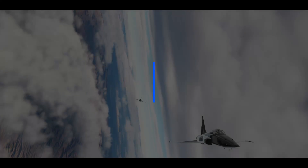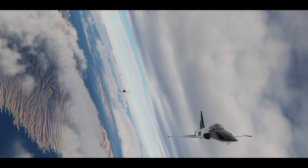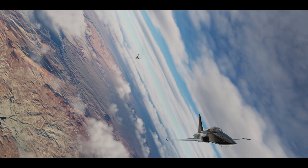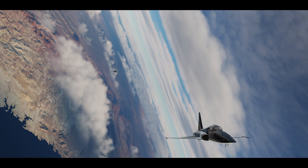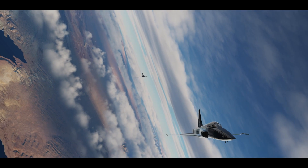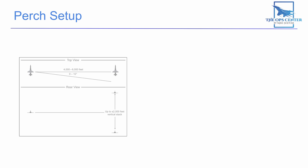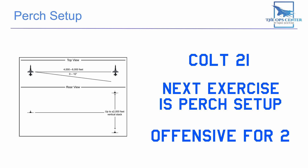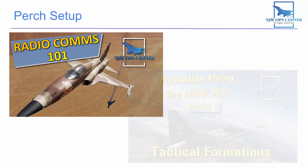First we need to go over how you get to that position. The perch setup is a two-aircraft procedure with one aircraft trailing the other, similar to what you'd see in a dogfight. It's used as a starting point for one-on-one training by real-life fighter pilots and it's an essential part of the extended trail exercise. The perch setup begins with the line abreast formation and a radio call that goes: 'Colt 2-1, next exercise is perch setup, offensive for two.' Wing will acknowledge by saying 'two.' If you don't understand what all that means, check out the videos covering radio calls and formations.